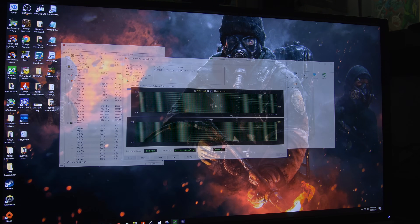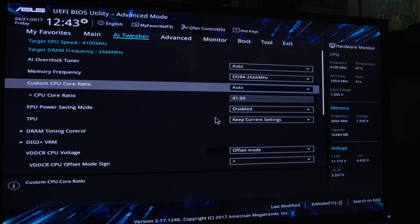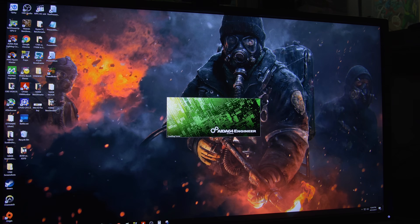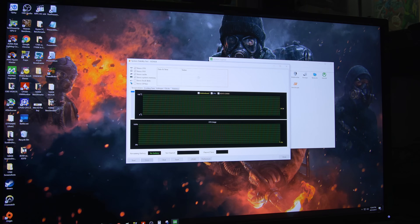I'm going to run a quick stability test. Stability test was looking good. Let's see if we can hit that 4.2 GHz mark — though I have no confidence there will be any difference. Let's do 0.04 volts offset and see what happens. I should mention that the VRM looks a bit more robust on the X370 board than on our B350 model, though that doesn't necessarily mean better overclocking headroom — it could relate to overall quality or efficiency.